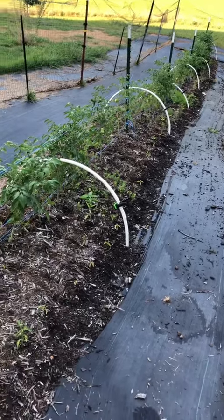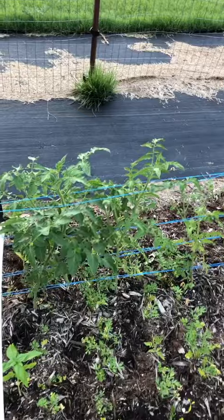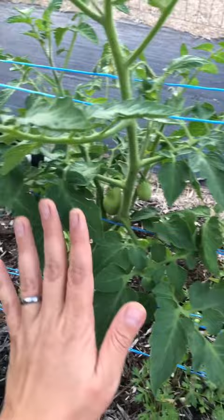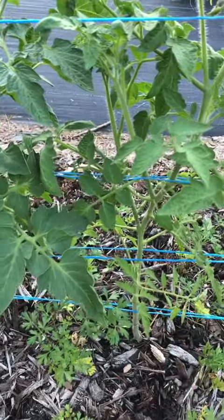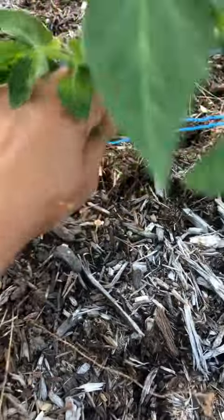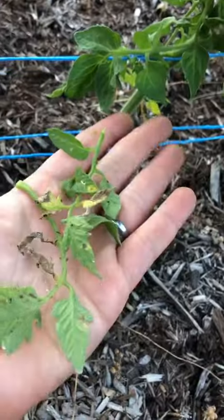This first row is all determinate Roma tomatoes. Determinate tomatoes grow to a determined size and make their fruit all at once, and it's recommended to leave them nice and bushy. The only pruning that I do is remove the lower leaves so that fungal infection doesn't spread from the bottom up. Once they're all done making tomatoes, I just pull them out and plant something else.